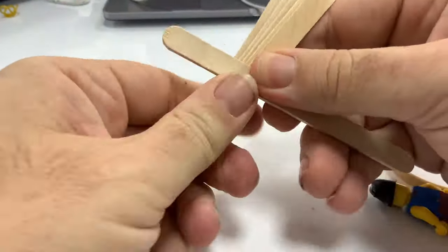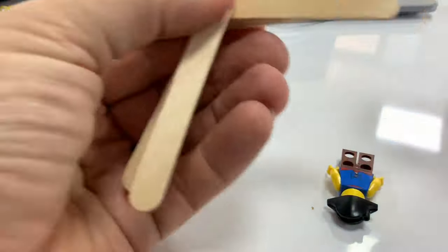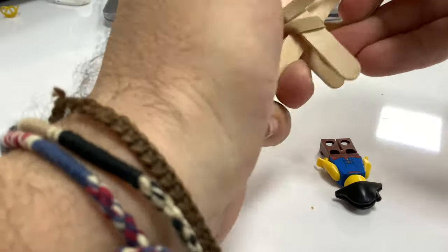The rubber bands provide elasticity, and I've got a small pirate minifigure who will be my projectile. You can see I've crossed the sticks over and I'm using rubber bands to add tension across the central point.